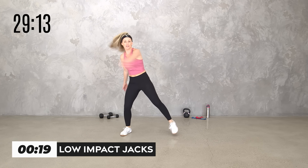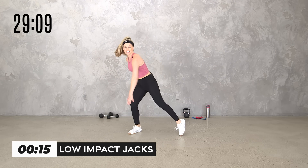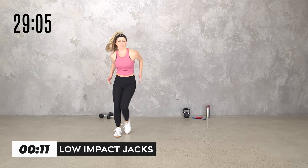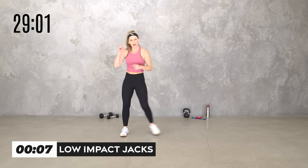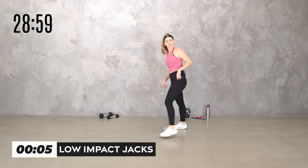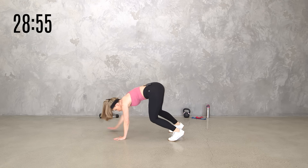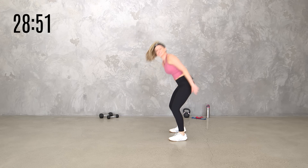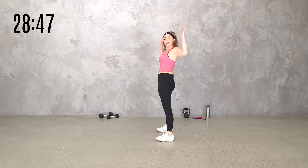Our warmup round — step touch right here. The warmup is going to be cardio mobility, and we're going to start with a little inchworm. Keep step touching — watch me. We're going to inchworm it out for four; they take a little longer. If that's not right for you, go eight — just hinge and reach.